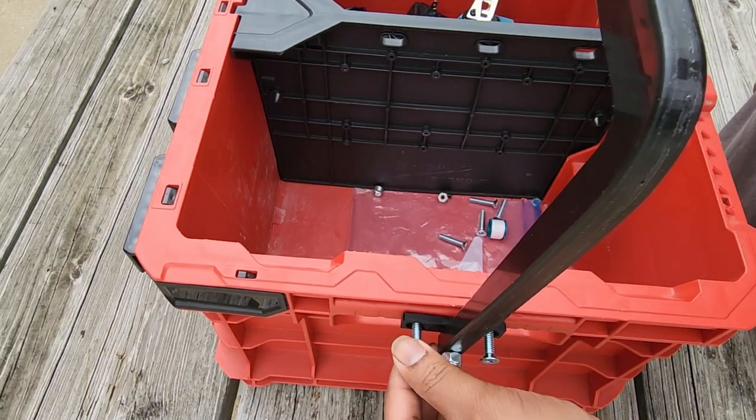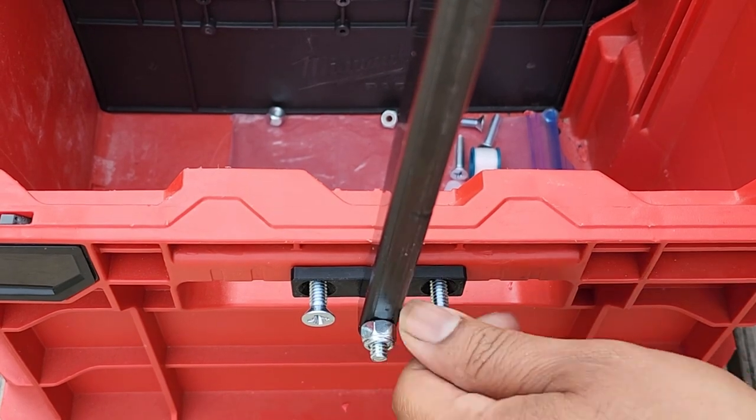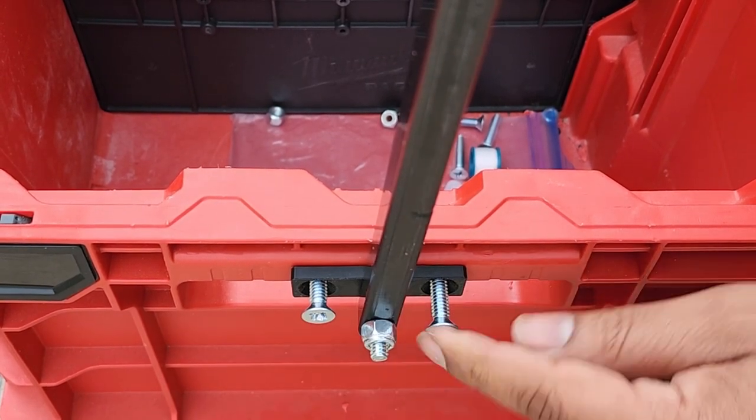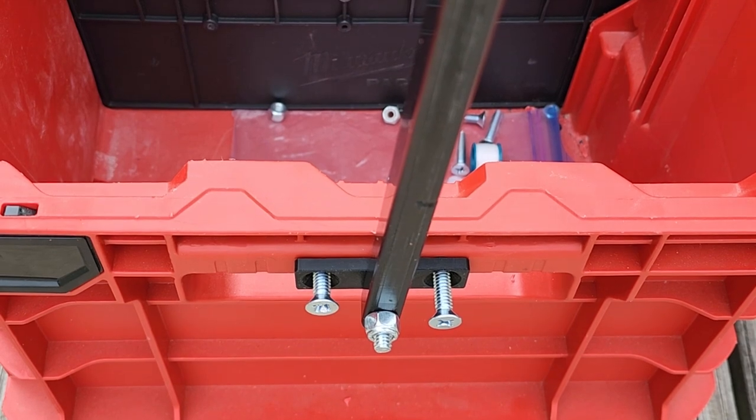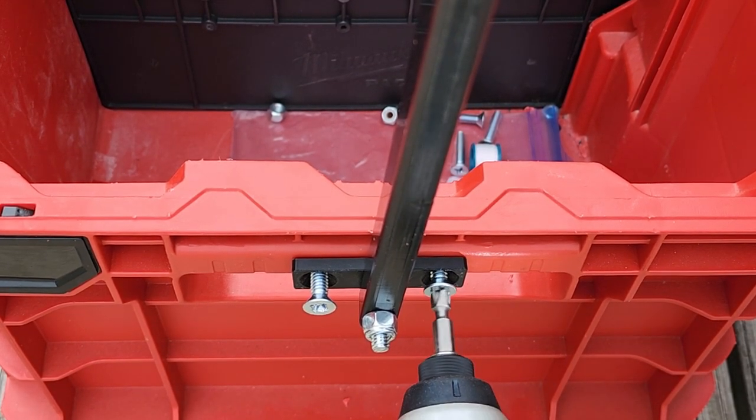You should be able to start them by hand just as I'm doing here. Now let's use an impact driver to get it tight. The tightening strength you want is the German measurement of 'guten tighten.' I heard that on a live stream the other day and it made me laugh — so 'guten tighten' is the new way I tighten stuff here.